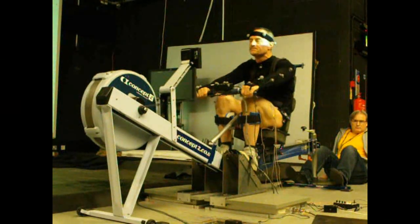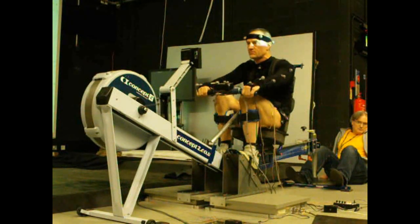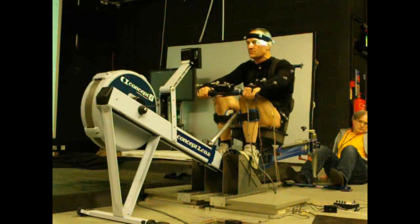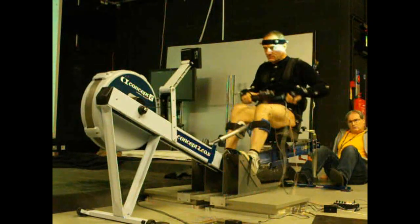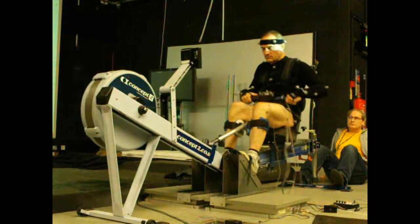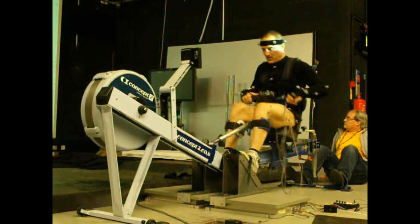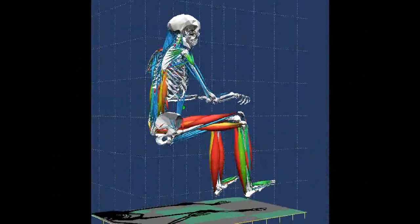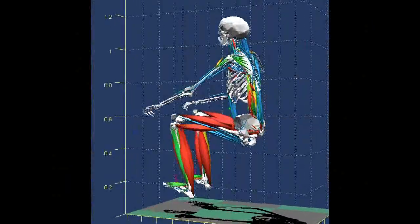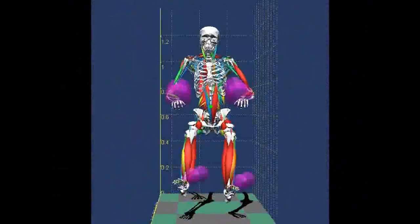This subject is paraplegic — he's paralysed from the mid-chest level down. A major problem with paraplegia is that bone death occurs in the legs because the legs are not being loaded. You might notice his legs are actually moving, and that's because we've attached stimulating electrodes to the muscles to get them to fire and reproduce the rowing action. Through rowing, loads are being applied back onto the bones. The question we're addressing in this research study is: how do we stimulate the leg muscles in such a way that the loads are large enough to prevent bone death, yet not so large that they cause injury to the subject?